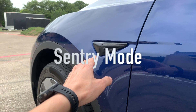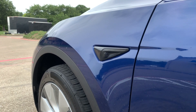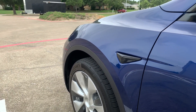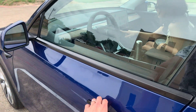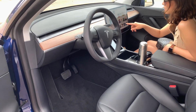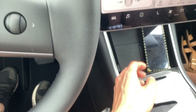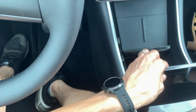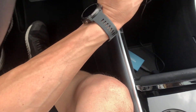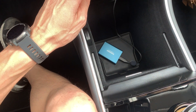All throughout the sides of the cameras, you can see that this is recording onto a disc I have set up inside the car. Here is the console — you can get access to the inside here. Right here is where I have sentry mode all set up.